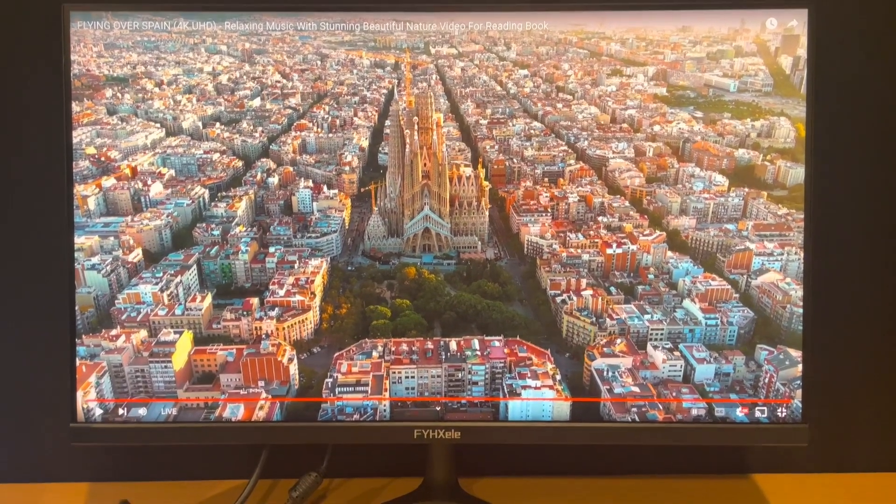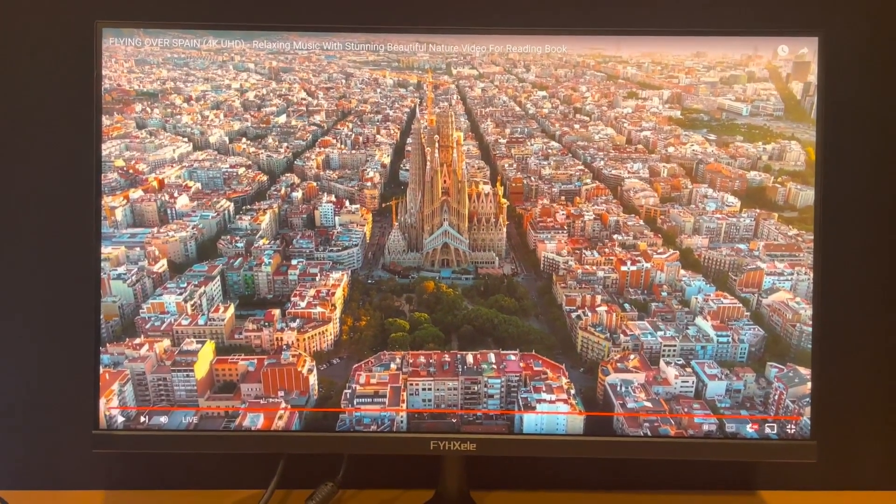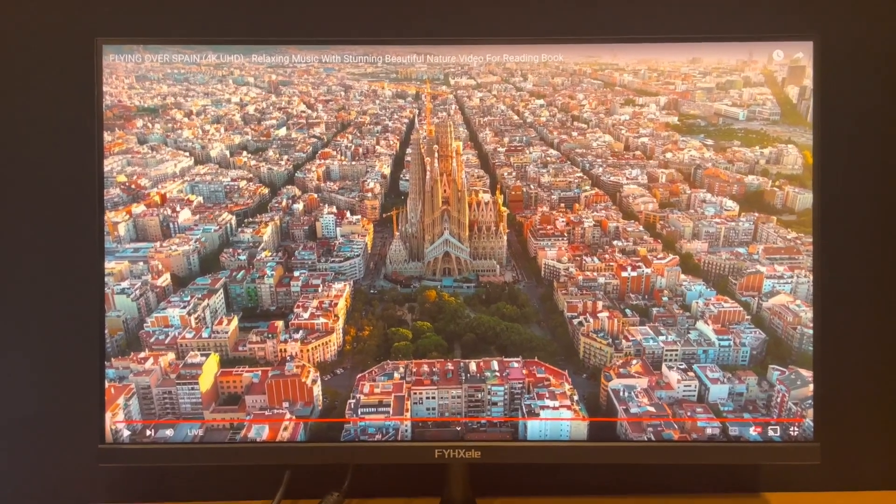It's got a warmer tint to it, but you can adjust it in the settings. I prefer the warmer tint — it's easier on my eyes, so I keep it this way for now.